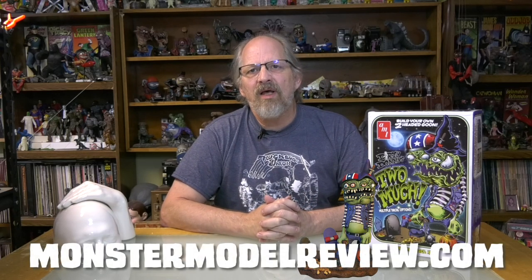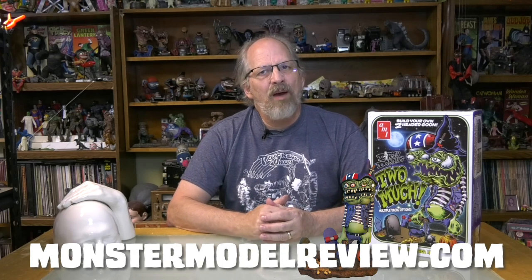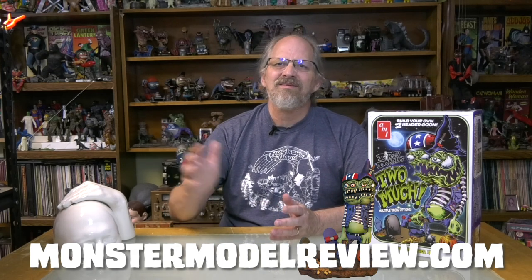I know these are out of production right now. You can find them on eBay, or you can also look at CultTVMensHobbyShop.com. If you want to see more reviews, how-tos, and artist profiles, check out MonsterModelReview.com and look for us on Facebook. I've been your host Rob Madison — thanks again for watching.